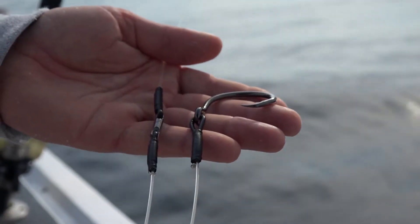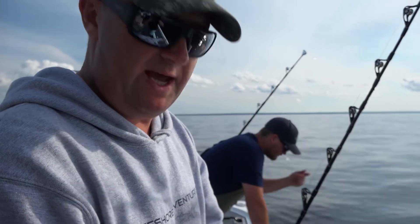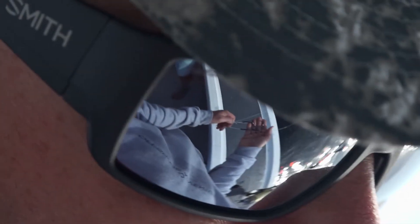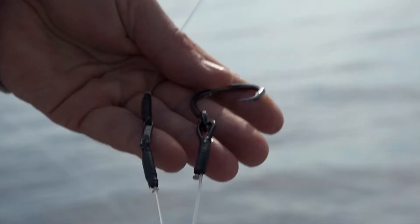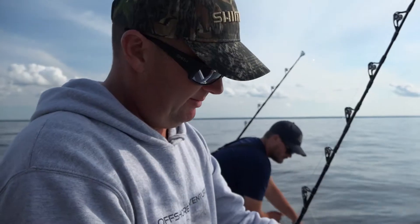We've got a very small barrel swivel there, and we're just trying to keep everything as slim and low profile as we can for a natural presentation. The guys here on the boat have actually put black tape on the connections as well, just to black everything out — make it a bit more stealth mode.